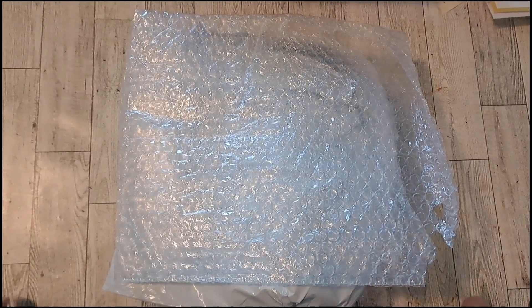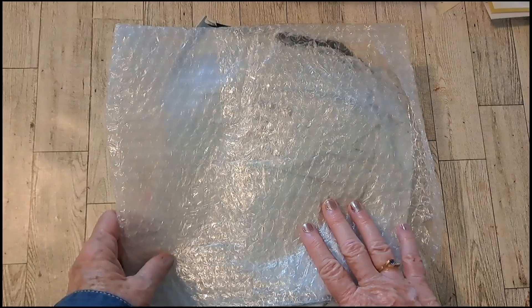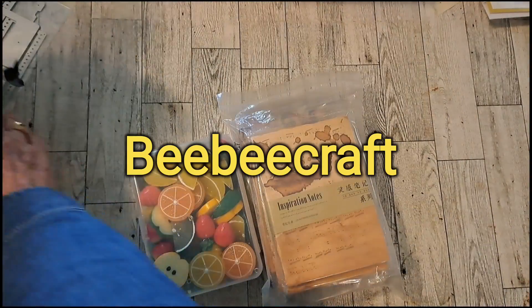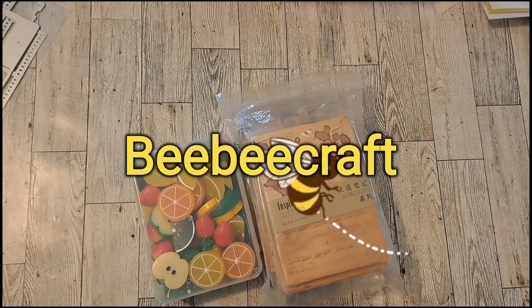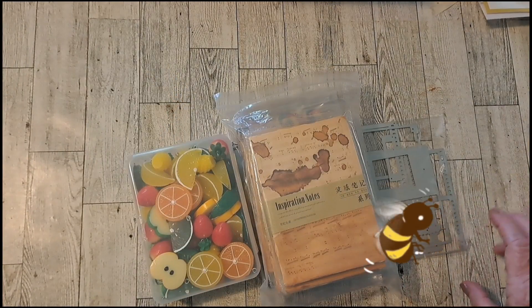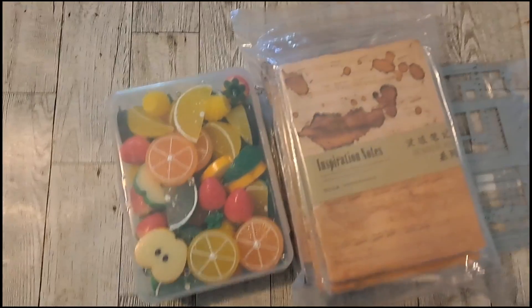Hi, it's me, Pam Vinnie, and today I have a haul that I received from BB Craft. They sent me some items and I thought I'd do an unboxing today, and then later I'll do a couple of videos showing how I use them. Thank you, BB Craft.